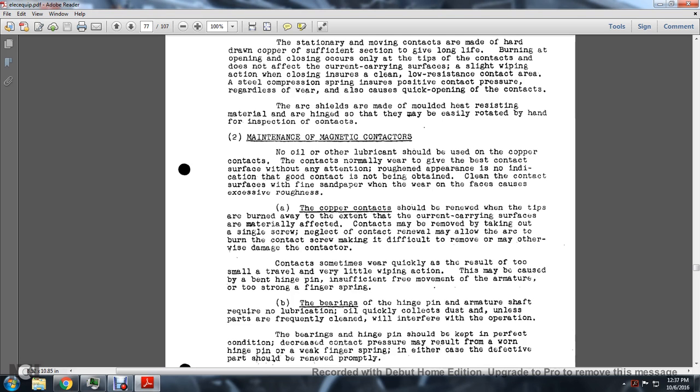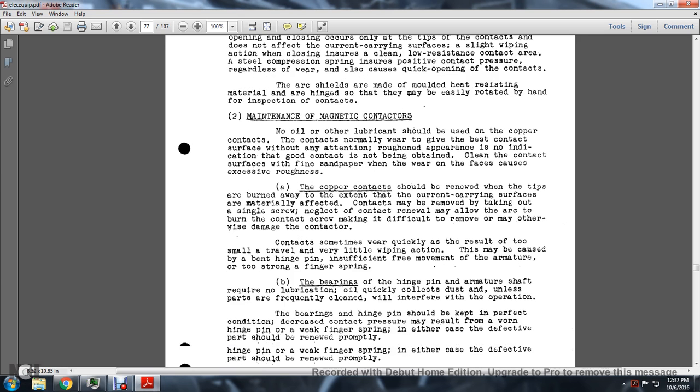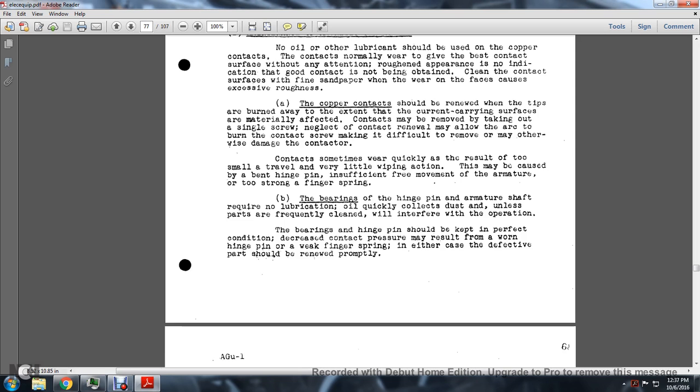To clean the contact surface, use fine sandpaper. When wear of the face causes excessive roughness, the copper contacts should be removed and the burned tip filed away. Contacts are removed by taking out a single screw. Neglecting contact removal and allowing arc burning to damage the contact screw makes it difficult to remove. The contacts may also wear quickly due to very little wiping action, caused by bending of the hinge pin, insufficient free movement of the armature, or too strong a finger spring. The hinge pin bearings require no lubrication.